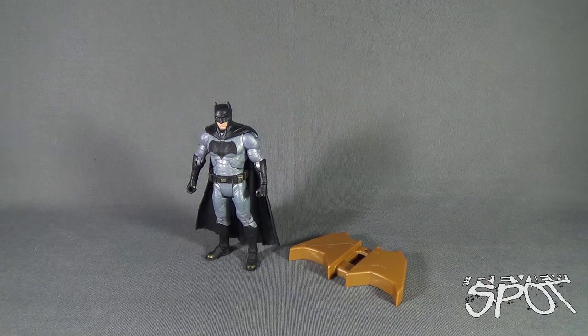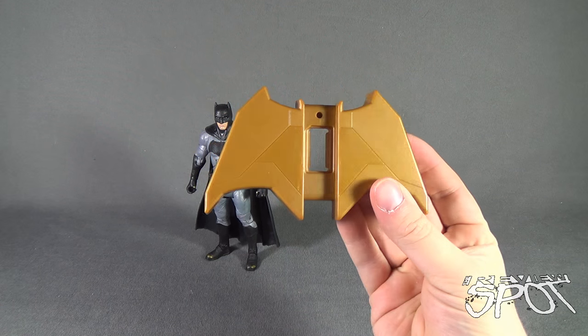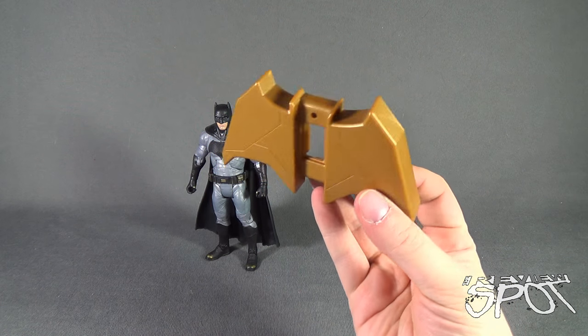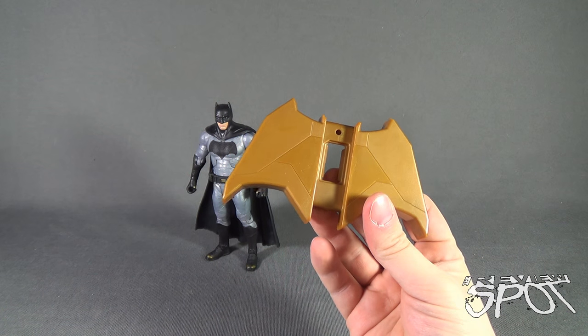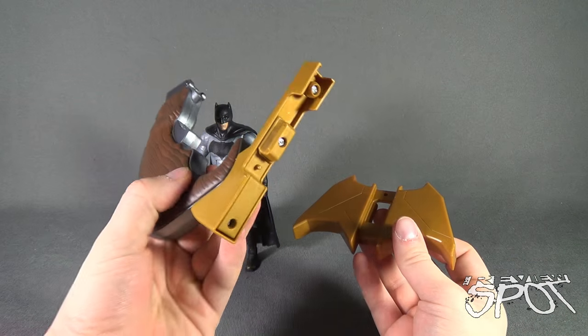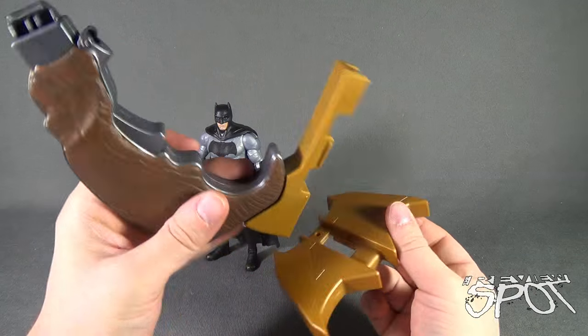When we had a look at Superman, the first thing we had to look at was the build piece, so why don't we do that also with Batman? Batman comes fittingly enough with a Bat Emblem display stand. Not really much to be said for it; however, if you take the piece that we already had a look at with Superman, I guess these pieces just snap together.